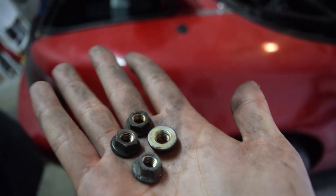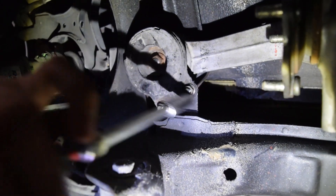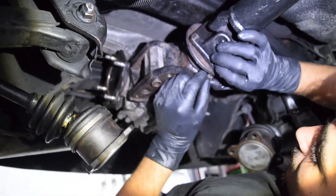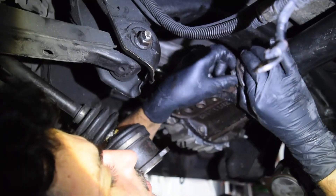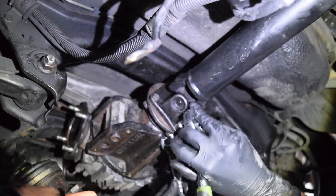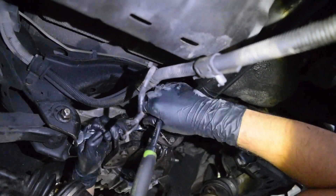Now put these four nuts on the studs that were sticking out of the subframe. Next you're gonna want to reattach your drive shaft — it's just four nuts and bolts that go on all four corners of the drive shaft. To tighten the bolts you're gonna need to have the car in gear, and to rotate it around to reach the other bolts you're gonna need to put it in neutral, turn it, put it back in gear, and tighten those bolts.